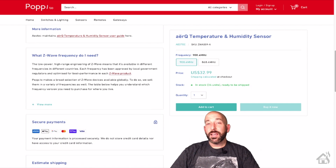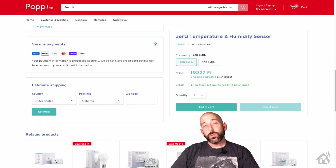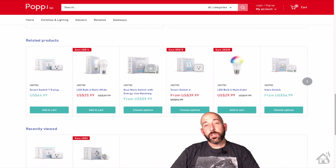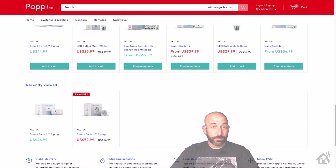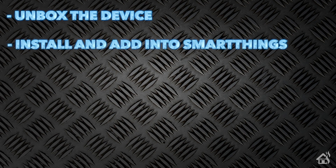This is a Z-Wave product, so of course we'll be connecting it with SmartThings today, but obviously it will work with your standard Z-Wave hubs as well as a Z-Wave stick if you're using Home Assistant in that fashion as well. So let's do a quick run-through of everything we're going to cover in this video. For starters, we're going to unbox the device and go through all of the specs for this particular sensor.